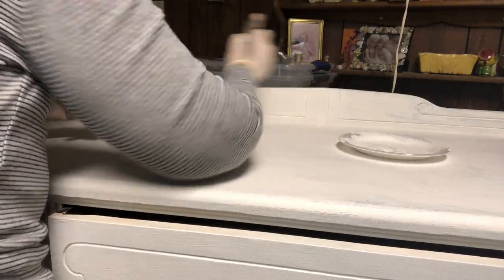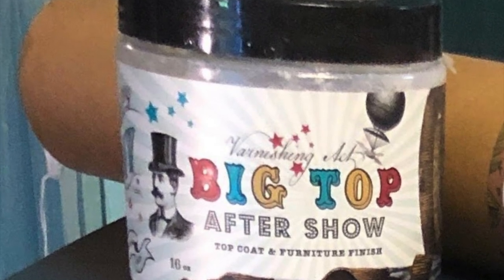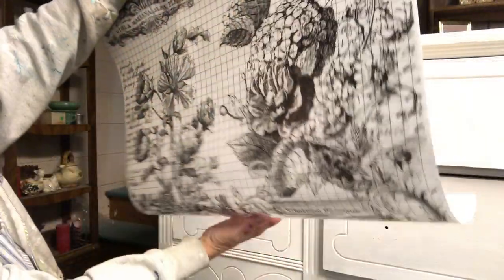Next I used Big Top, which is our finishing top coat, to seal the piece. It's good to apply it before you add your transfers. I chose Classic Bouquets for the right and left doors of the piece. It comes with four big transfers, all floral in black and white.